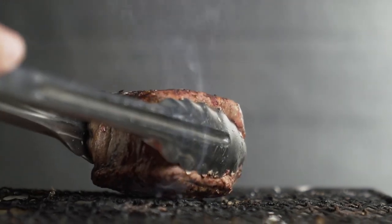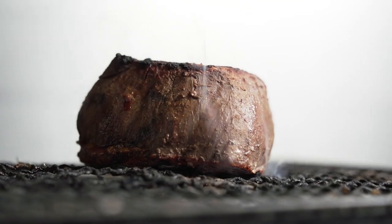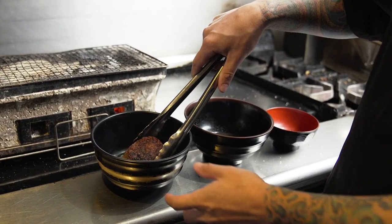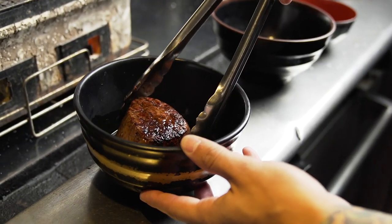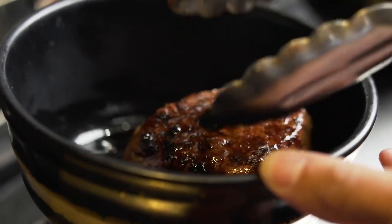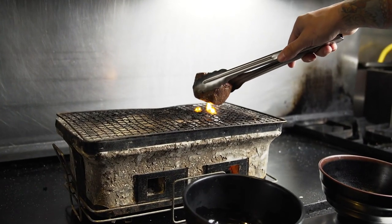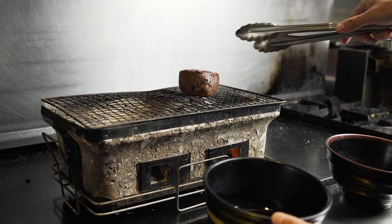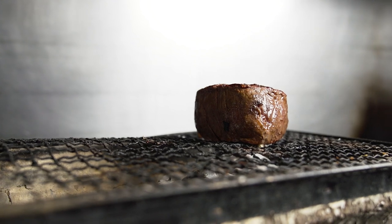Once you get an even harder crust, I take it off the grill and wash it in soy sauce. Here we're using an Usakuchi soy sauce imported from Japan. You want to soak that for about a minute, continuously rolling around the beef to make sure every bit is marinated in the soy sauce. This helps bring a little bit more umami into the beef and help season the beef just a little bit further.